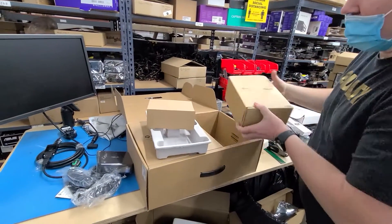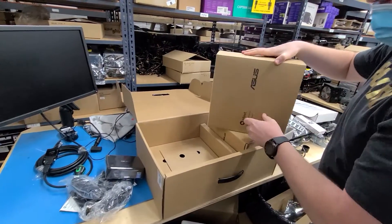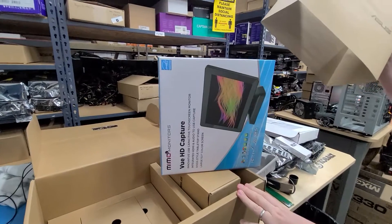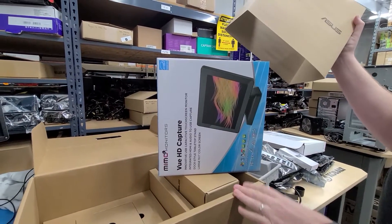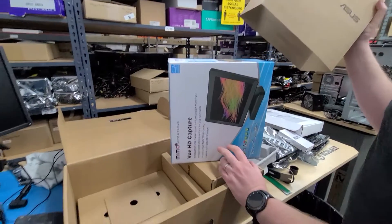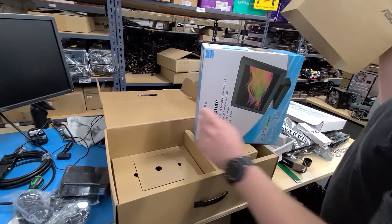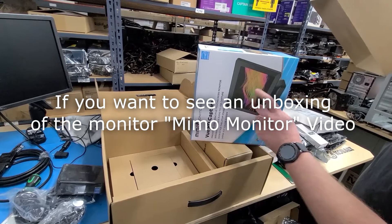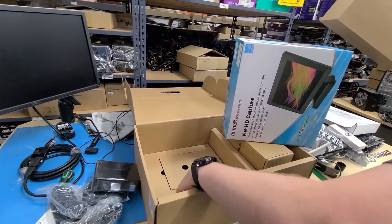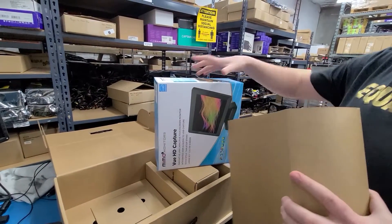The only thing left in the box is the monitor, which is the majority of the box. As you can see, it's a pretty big box for a 10-inch monitor. It's touchscreen and has built-in graphics processing, so if you connect it to a computer it can be a second, third, or fourth monitor without needing a video card. You do not need to connect an HDMI cable for it to work. It works with Mac OS X, Linux, Chrome OS, and Windows — on Windows you just need a driver. The rest of the box is empty.